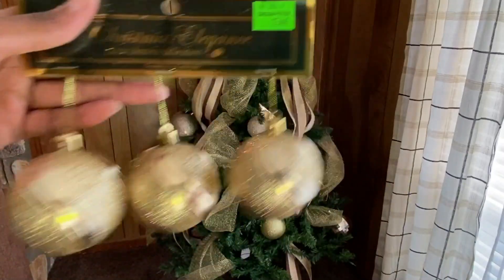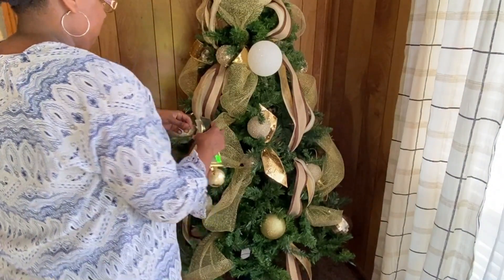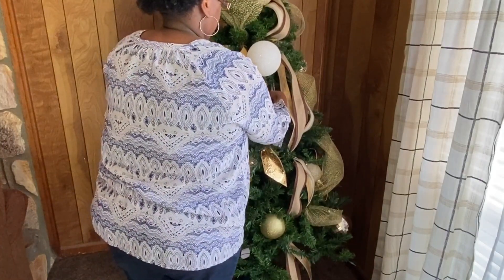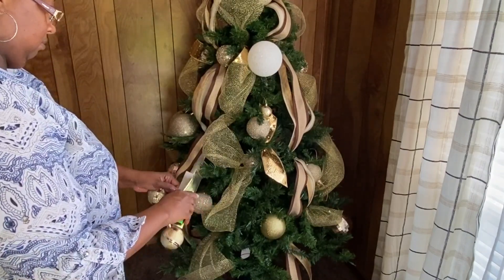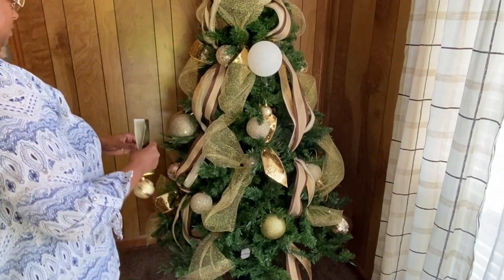I didn't even mention this in my intro when I was giving you a list of supplies, but these actually came from Carolina Pottery. They came in sets of three and I believe I had about four or five different sets, so I'm just adding those to the tree.